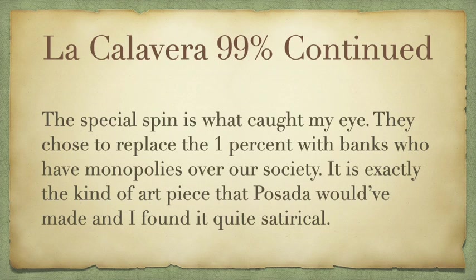What caught my eye about La Calavera 99% is the special spin — they chose to replace the 1% with banks who hold monopolies over our society. It's the kind of art piece that Posada would have made if he was still around today, and I think he would have found it quite satirical, because it is a satirical rendition.